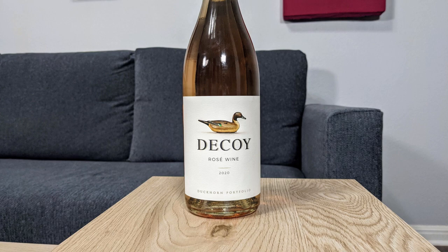It's from California. I don't see any specific appellation on here, but Duckhorn is a major producer from the area, so I wouldn't be surprised if they were getting grapes from everywhere and just choosing what to put into their rosé at any given time.